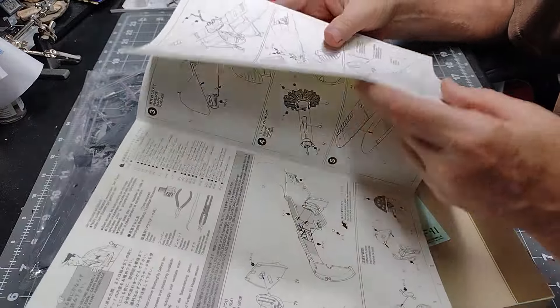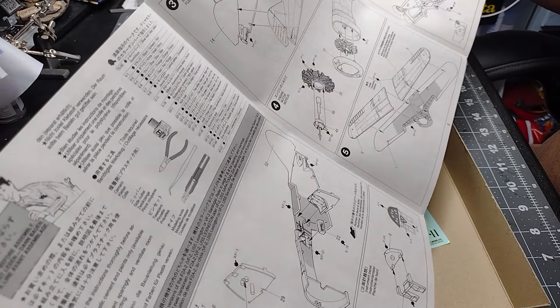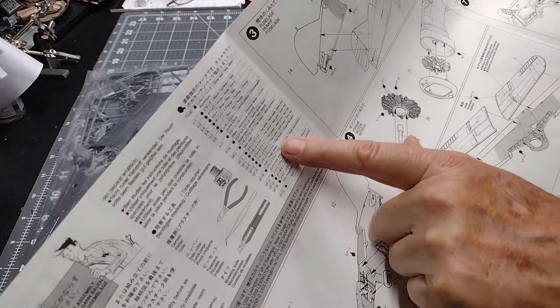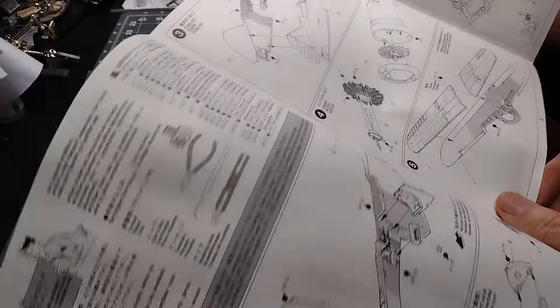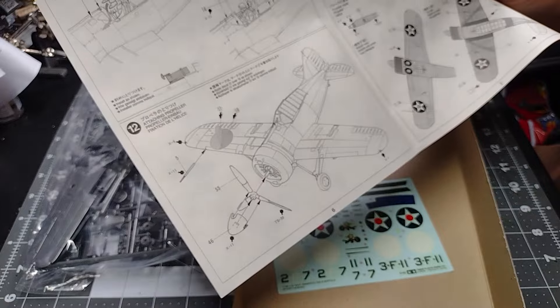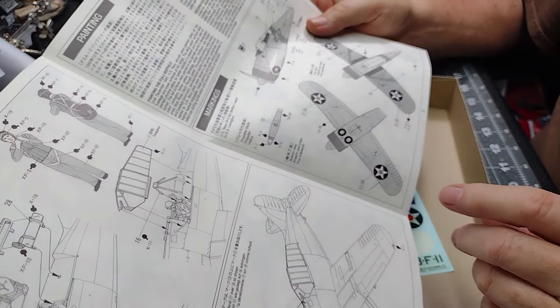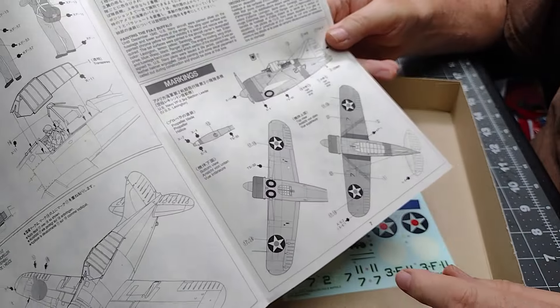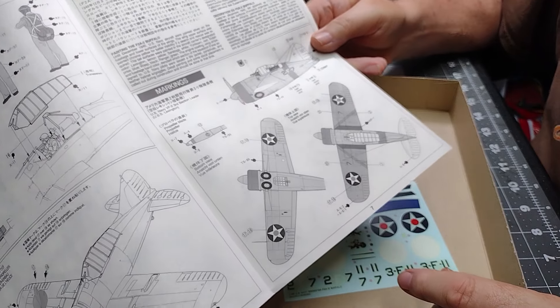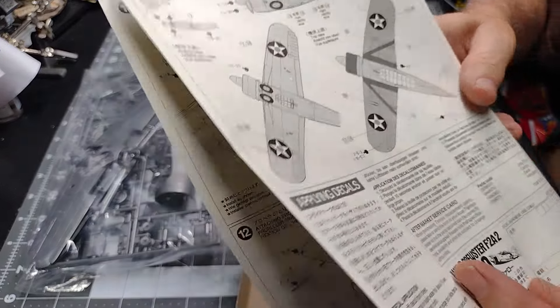Tamiya instructions — they look like typical Tamiya instructions from the 1990s. They give you a color guide here for paints, a tool guide, then they jump right into the first steps. The total steps in this kit are 12. On the back two sections they have markings — one is for the USS Lexington, and then you flip it over and this is for the USS Saratoga.